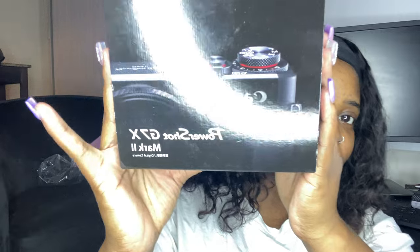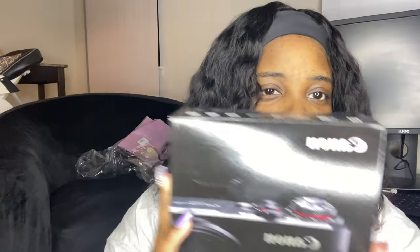I'm going to show you guys the camera I got. I'm not going to open the box first — I'm going to show you the accessories and everything that came with it. The ring light is reflecting off of it really badly.